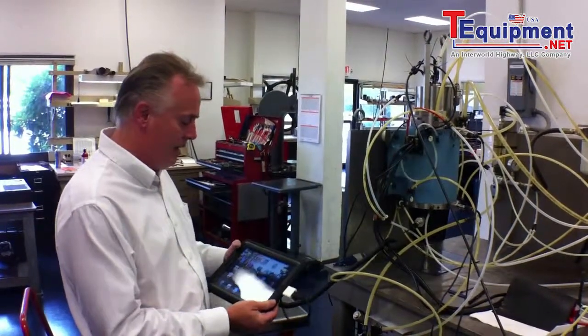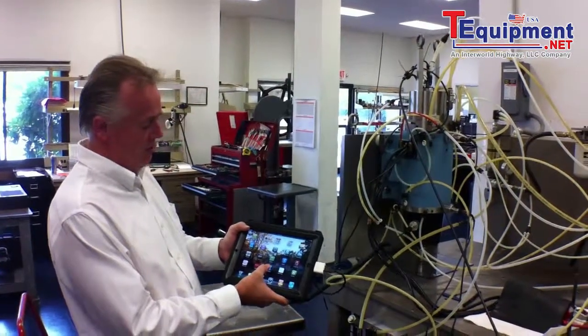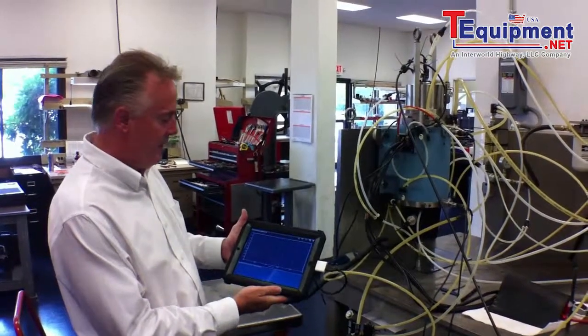We've also refined the application as well. The software, Signal Scope, has come up with what we call Spindle Scope. And as you can see here, open the app — it looks a little bit different than the last one.